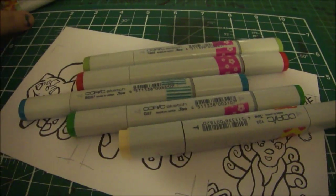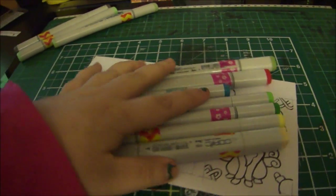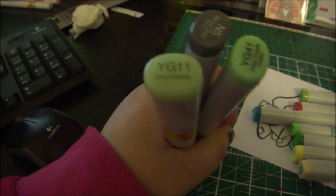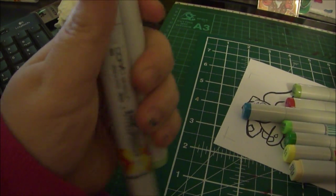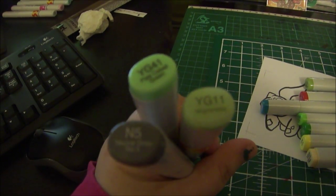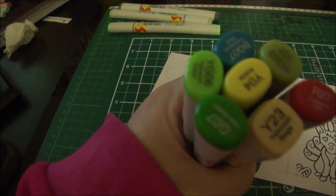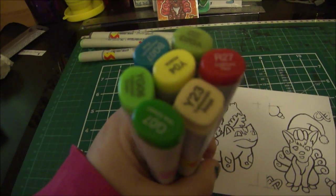Okay guys, so these were the three I picked for Bulbasaur. I've got YG11, YG41, and N5. Here are all the other ones I picked - I picked majority green, or the yellow greens I should say. So I'll just put these all back and we'll start again.